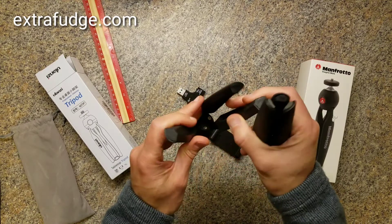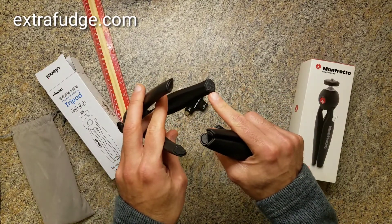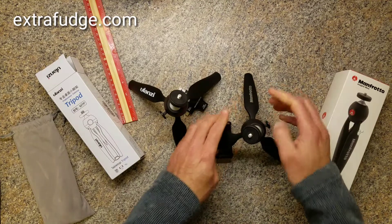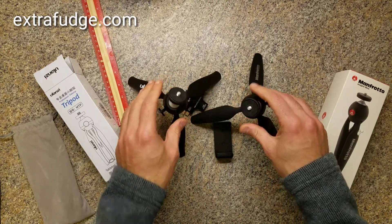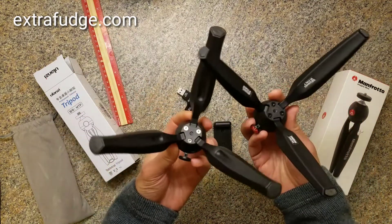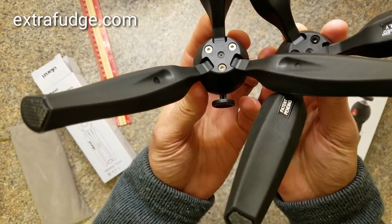On the other hand, the Ulanzi has bigger footings, which means that when you put it down on a surface, it actually resists sliding a little bit more than the Manfrotto. Other than that, these things are identical — you can even take a look. They copied everything.